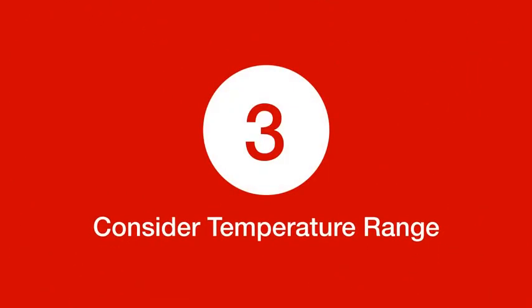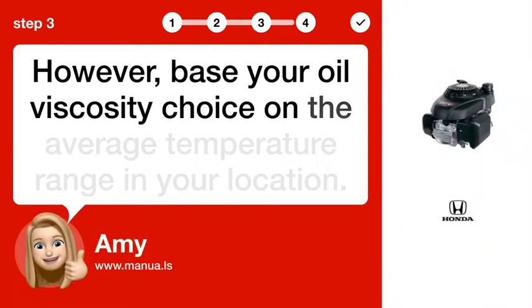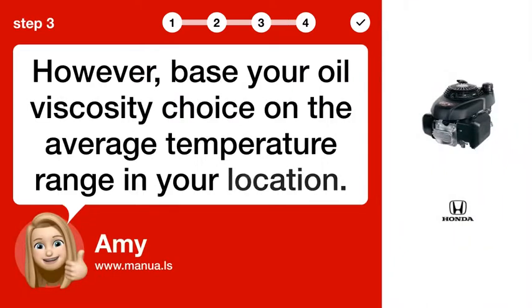Step 3: Consider the temperature range. However, base your oil viscosity choice on the average temperature range in your location.